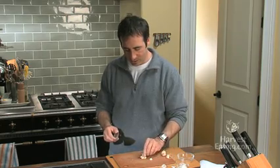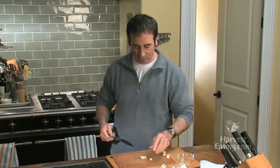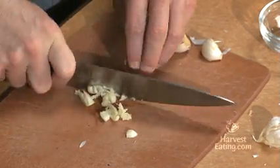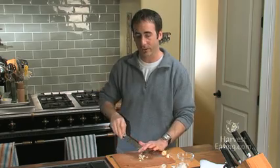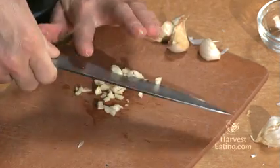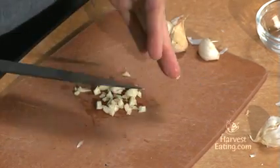Turn it over — now you have your garlic paper all off. You can just run your knife through it. Keep in mind the smaller you cut it, the more garlic flavor you will get. So if you mince it very fine, when you cook with it, you'll get more garlic flavor.